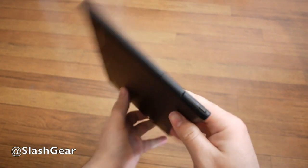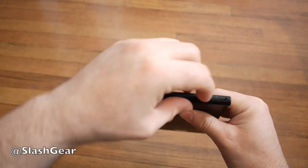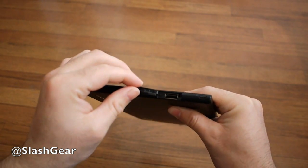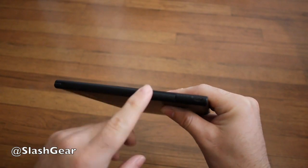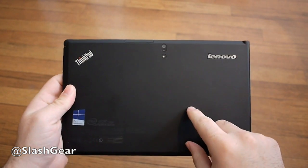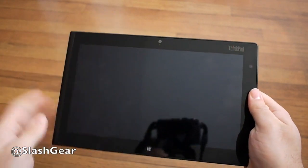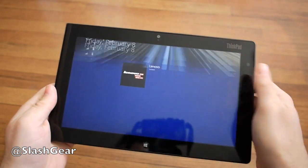As you rotate along to this side, you open up here and there's a full-size USB 2.0 port — you can charge phones, iPods, and what have you from that. And then there's microUSB as usual. On the back we have an 8MP camera, pretty impressive, with an LED flash. Up front they did provide a 2MP camera, and of course that Windows button.